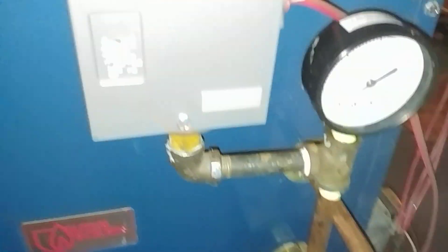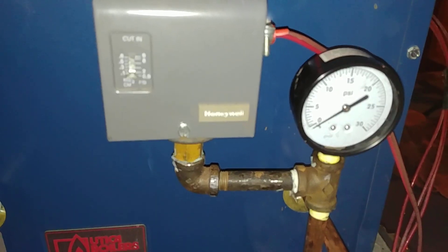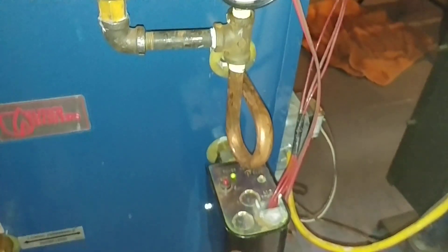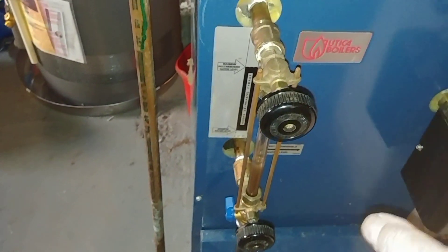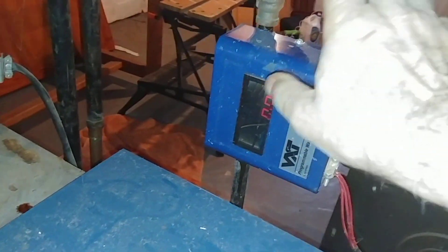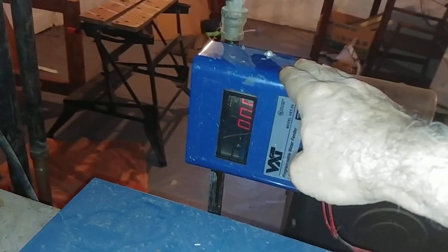We've got our pigtail, which is now brass. We've got this set at its lowest possible setting — it's still going to be three times higher than the system needs, but we've got to start somewhere. We tested the low water cutoff by draining this and allowing the unit to go through a normal shutdown and refill.